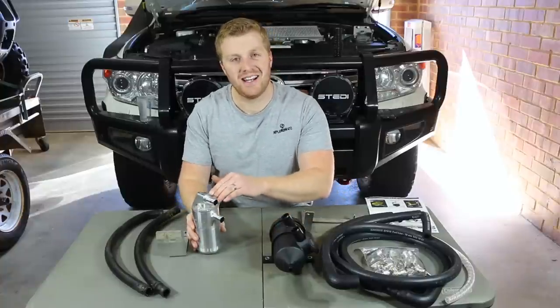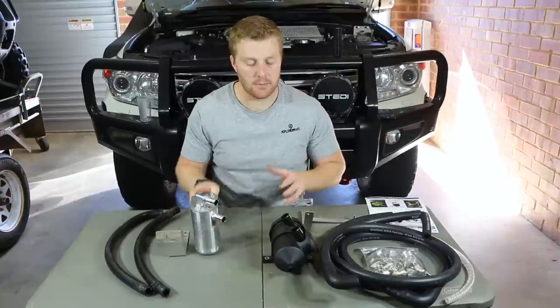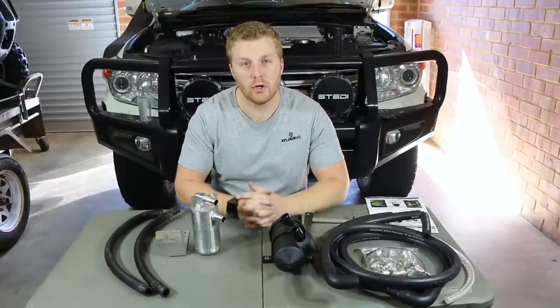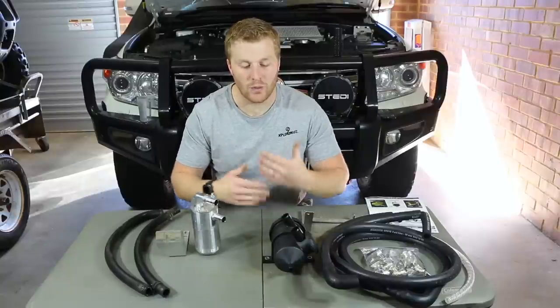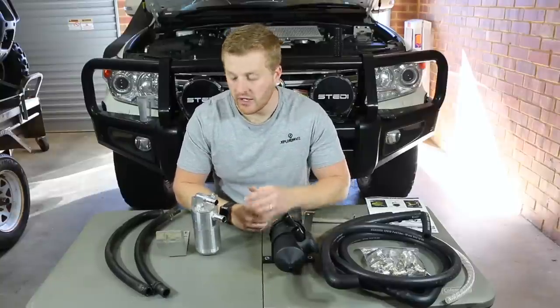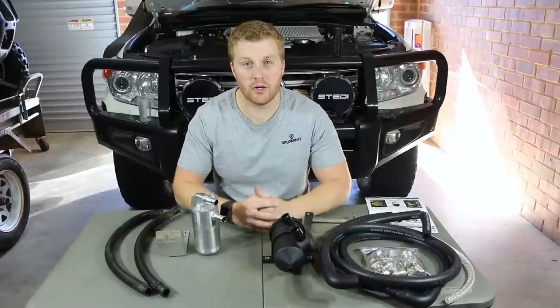What we're going to do now is empty this catch can out because it does have some oil inside. We're going to clean it up and then compare it side by side with the ProVent 200, looking at the differences in construction quality, size, and the way each unit empties. Let's get this one cleaned up and see how much we get out of it.